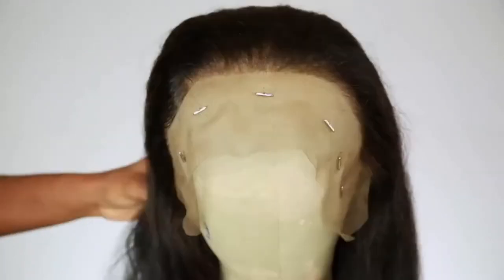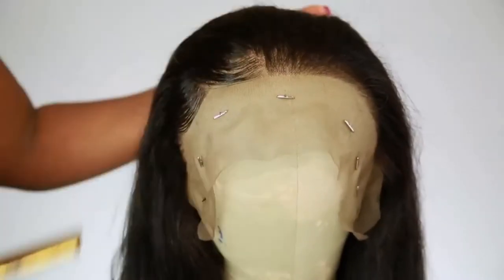Now I'm going to show you guys how I'm going to lay the hairline. I'm just using a little bit of Got2B glue in my hot comb and we're going to go ahead and slay them edges, honey.